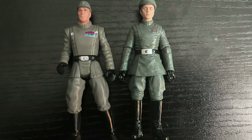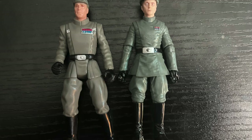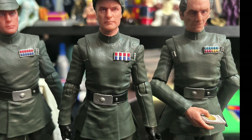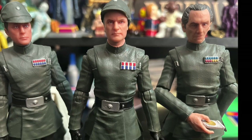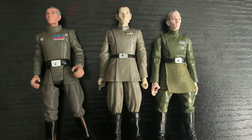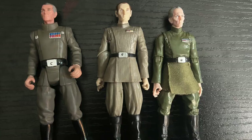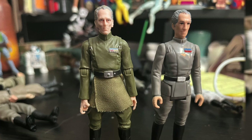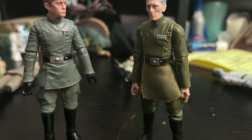Looking at the Black Series version, they're able to swap out the insignia for different ranks, and same with the cylinder — maybe they'll do this for the three-and-three-quarter inch line as well. There are so many different versions of the same character and the color of the outfit, the rank, and the belt just don't seem to be consistent — they keep doing them in different shades of gray, and even a weird green one with a cloth tunic in the vintage retro Target release. You can really see the difference, so I'm glad the new Piett has gone back to a plastic tunic, because soft goods reads like a skirt.